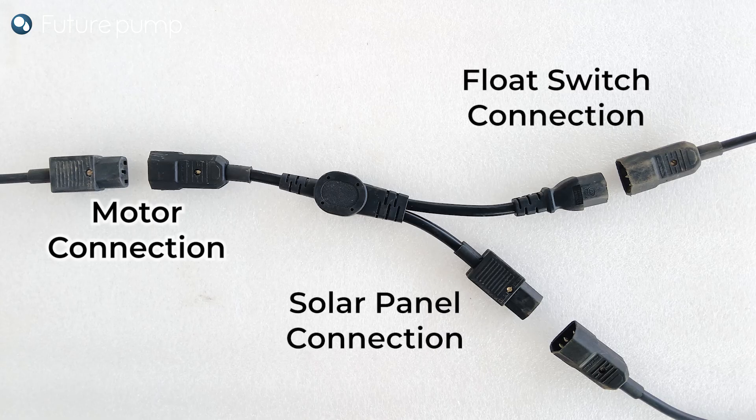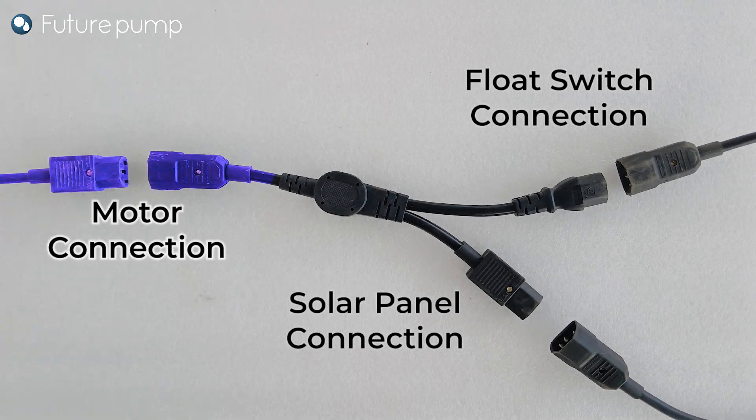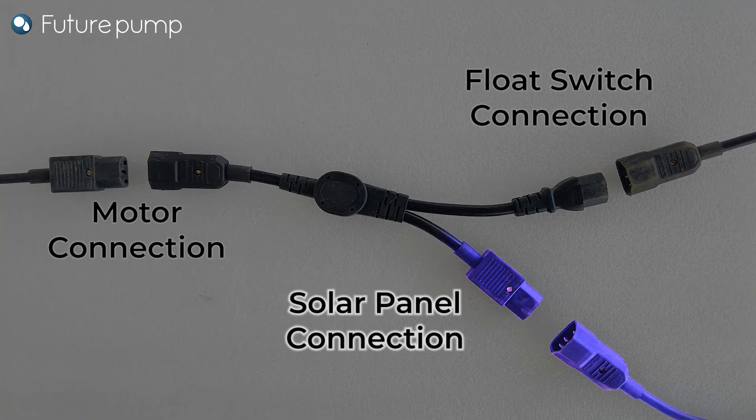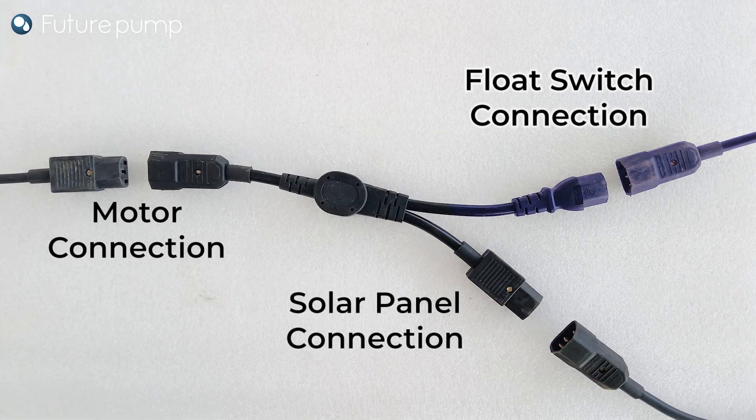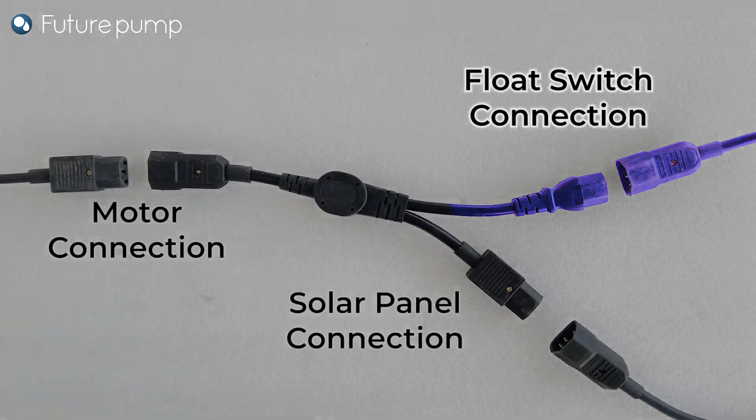Here are the connections of the Y cable with the float switch, pump, and solar panel. The single male IEC connector on the left-hand side connects to the motor. The rectangular female IEC connector on the right-hand side connects to the solar panel, and the other female IEC connector on the right-hand side connects to the float switch.